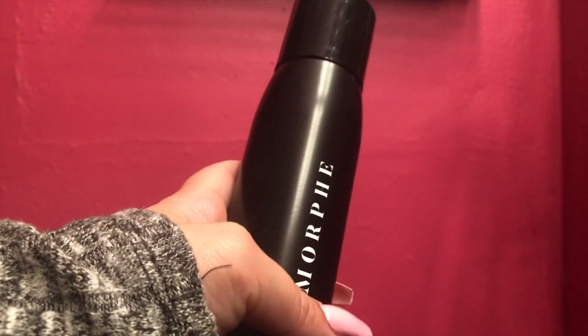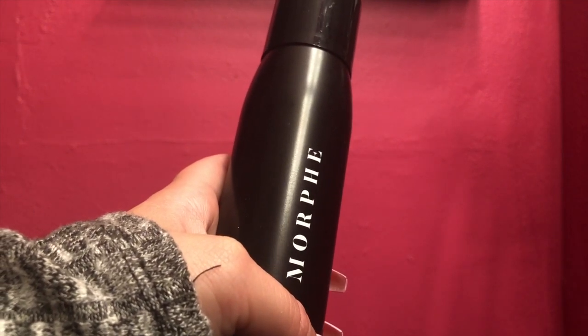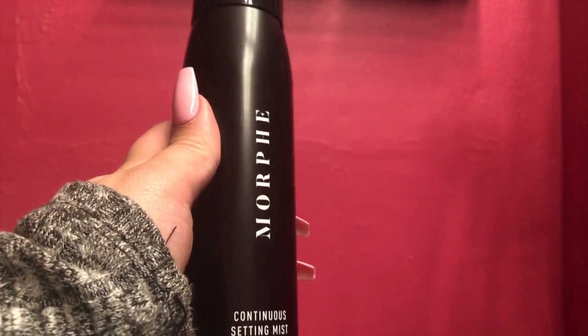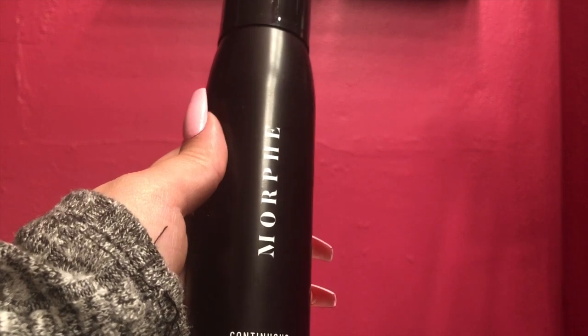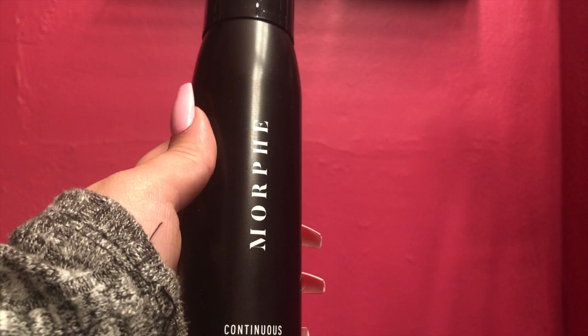It's also affordable. Since they're now selling Morphe products at drugstores, it's just becoming a lot easier to get your hands on these products. I definitely recommend this — a bottle probably lasts me about 25 faces, using a generous amount to set my clients' faces.